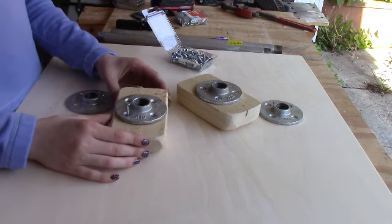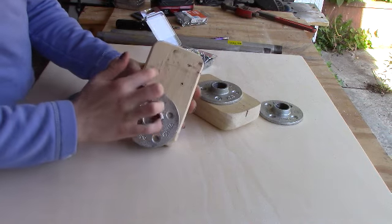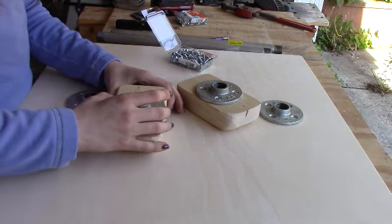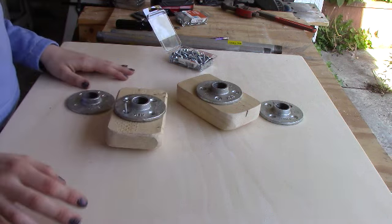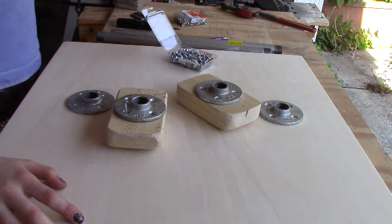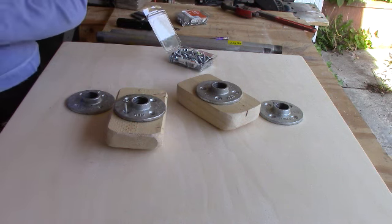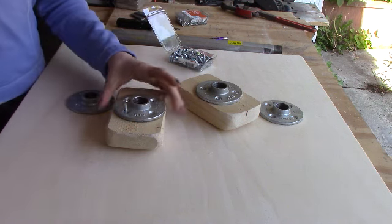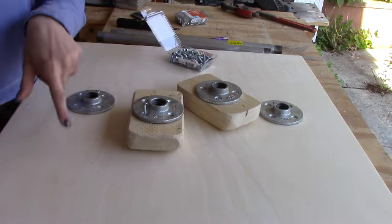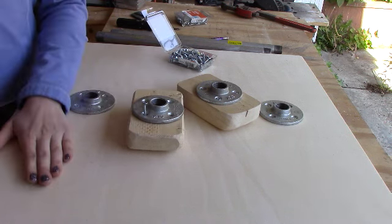The next step is going to be to pre-drill holes in your hand blocks for your flanges. And then you are going to drill your flanges in. I'm using my one and a half inch screws on my hand blocks and I used my three-quarter inch screws on the baseboard.